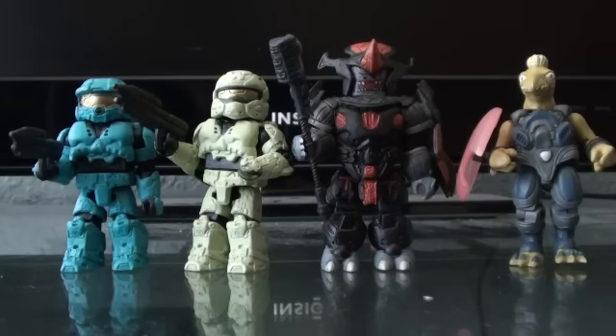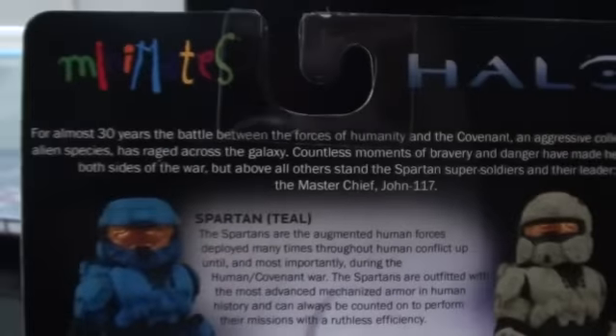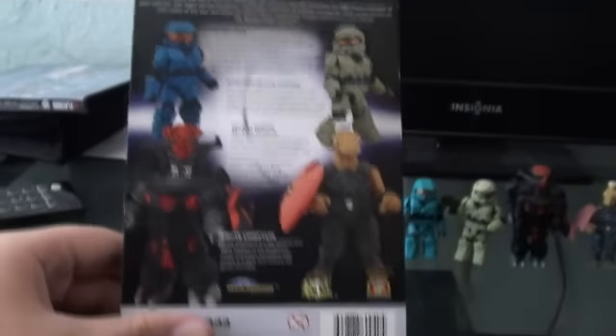Hey, it's Halo Minimates here with a review on the Series 2 box set for the Halo Minimates. We'll start off with the box. The box is exactly the same as the last one. And for the back, if you want to read the bios, here. So that's the back of the box.